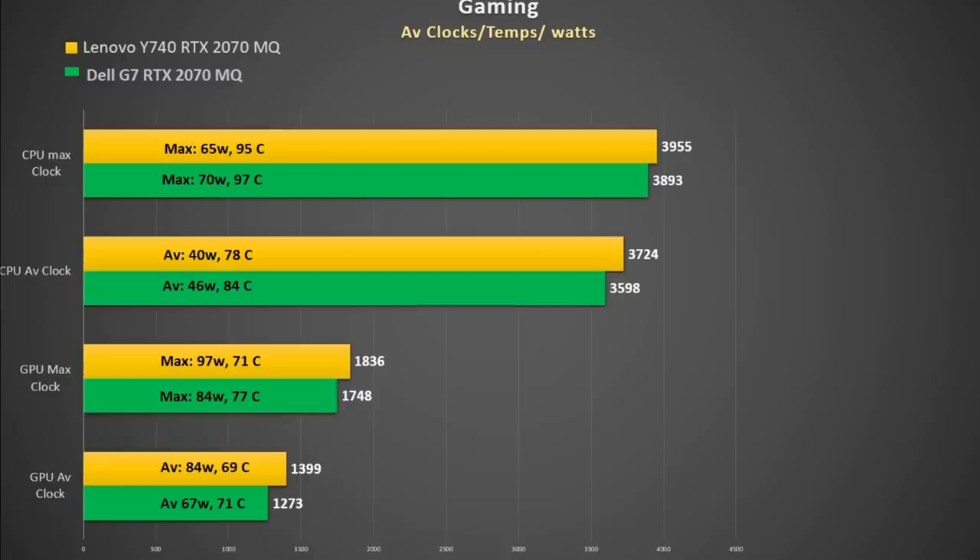Looking at clock rates, power consumption, and temperatures compared to the G7 with the same specs, the Y740 not only runs faster — it achieves this with less power and runs cooler, outperforming the G7 in every way from a gaming perspective. Looking at GPU wattage, it averages 84 watts, which is the max power pull on the 2070 Max-Q in the G7, while the Y740's average max power pull was 97 watts and I even saw it pull 101 watts. So Lenovo is definitely using the 90 watt version of the GPU — kudos to Lenovo for doing so.